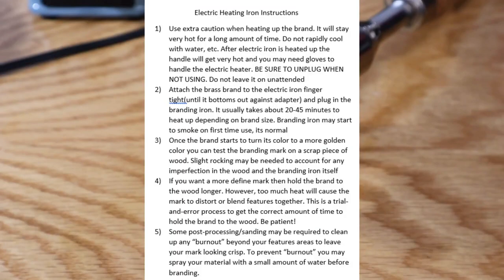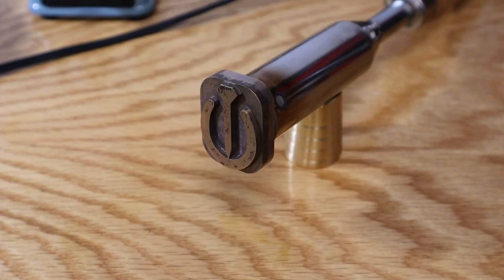Before getting started, a few things you should know: the brand will get very hot and stay hot for a while, so just take that into account while you're heating it up and handling it. While heating it up, make sure the brand is pointed up and the handle is pointed down so that the handle can stay as cool as possible. Also, make sure the electric iron is on a surface that does not burn. Don't let it heat up on a wooden table like I have shown here — heat will travel into the stand and burn the table.